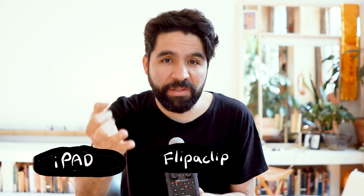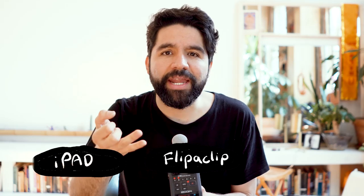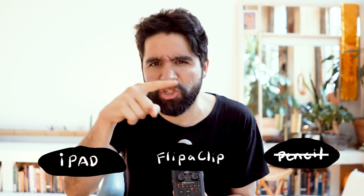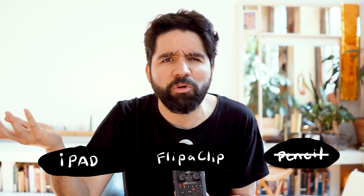We're going to be needing an iPad, the app called Flipaclip which is free, and an Apple Pencil — but actually you don't need the Apple Pencil, you can just draw with your finger and that will be fine. That's pretty much it, let's get to it.